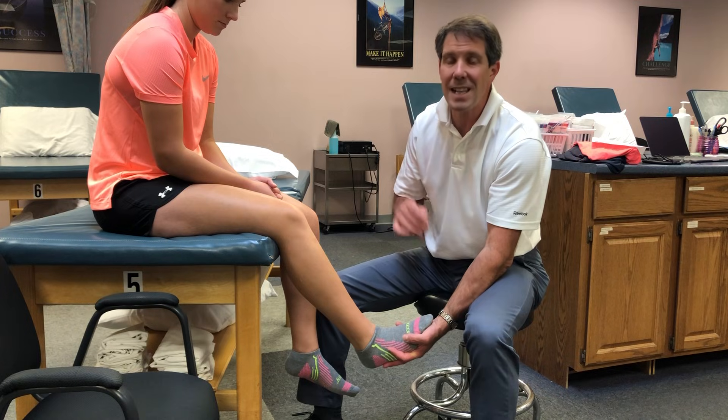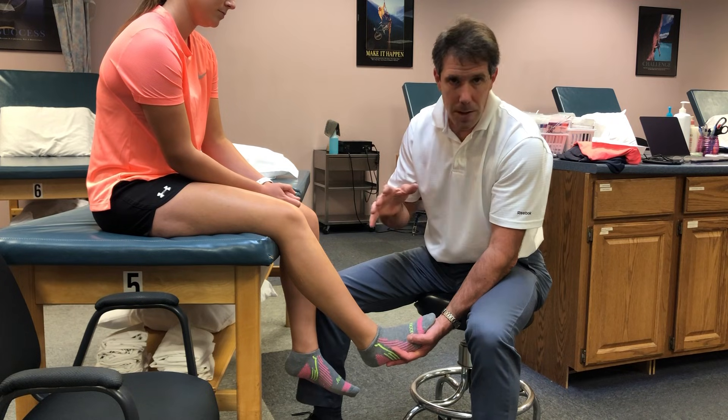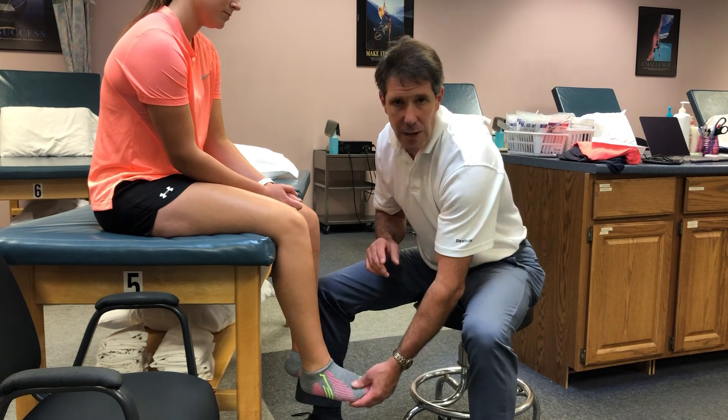If you are slightly suspicious and on the fence about sending a patient to the hospital for a Doppler ultrasound, send them. It's much better to be safe than sorry in this particular situation. The last thing you need is somebody to develop a pulmonary embolism and you've missed it. If you are suspicious, make sure that you send them.